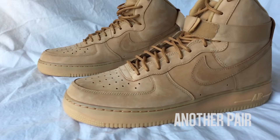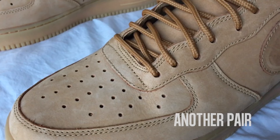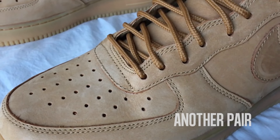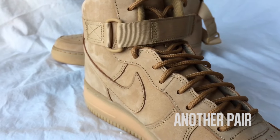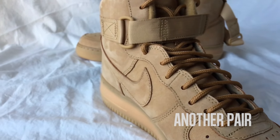With the temperature dropping, another pair takes a look at the classic for the cooler months. It's probably one of the top 10 colorways of all Air Force Ones, which is really saying something. And maybe it's me, but it feels like there's been a renewed interest in uptowns. So it's great to see Nike has been delivering remastered releases like these and the purple highs that dropped late last month.